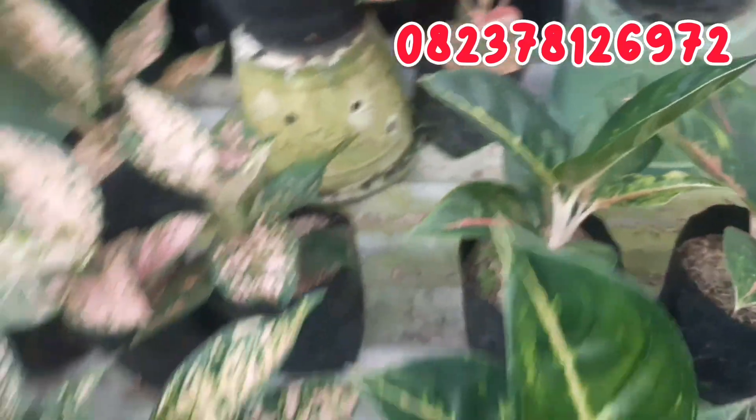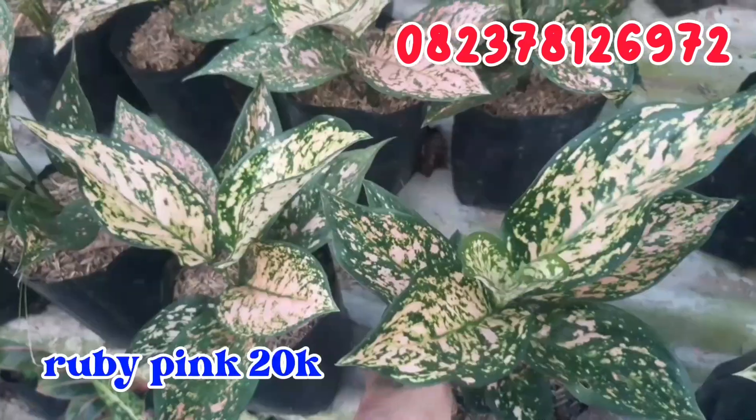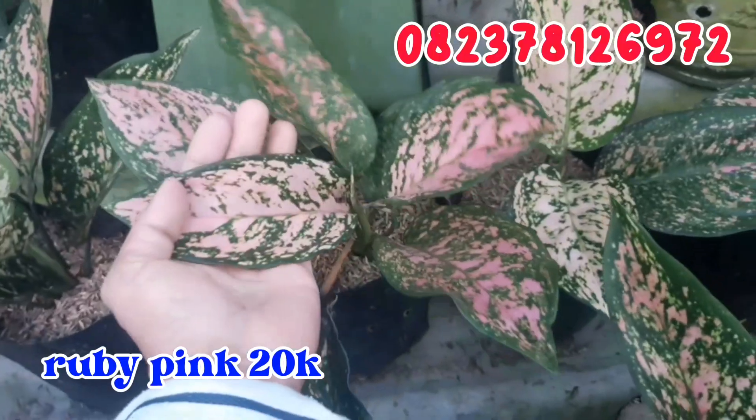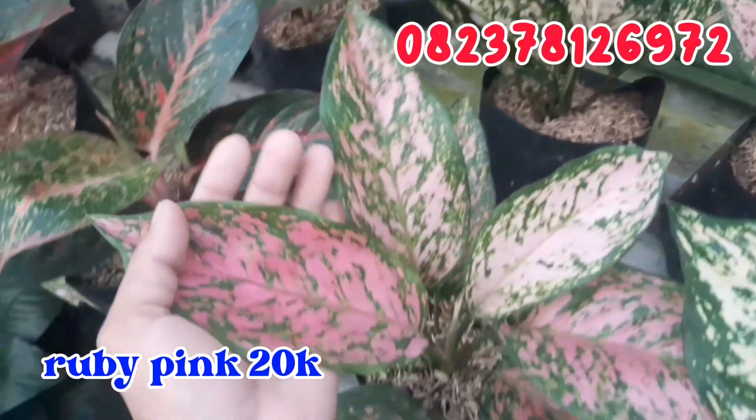Terus geser sebelahnya, aku punya banyak banget Ruby Pink. Seperti ini Ruby Pink. Untuk Ruby Pink ini aku jual murah, cuman di angka 20.000 rupiah. Monggo di order buat Ruby Pink-nya.